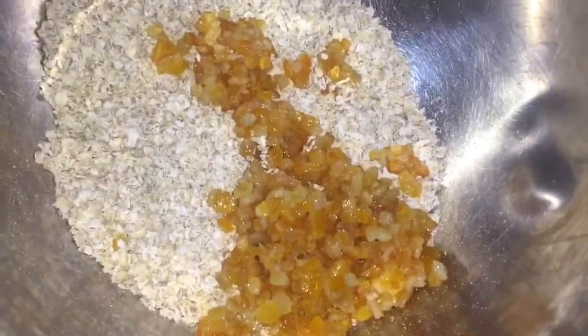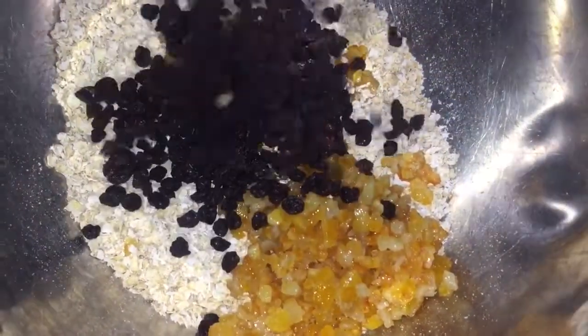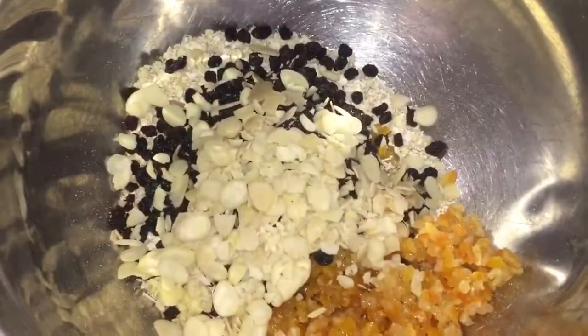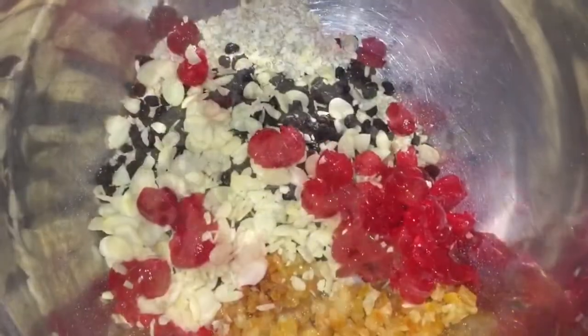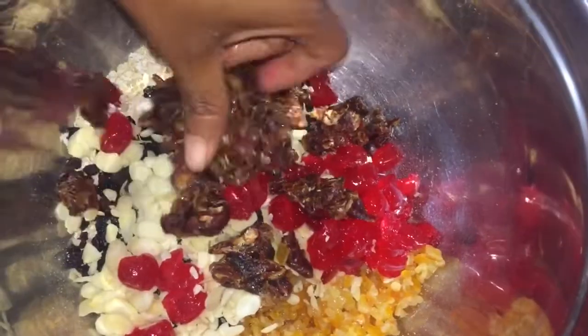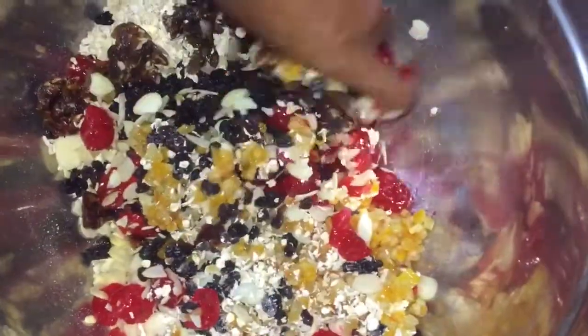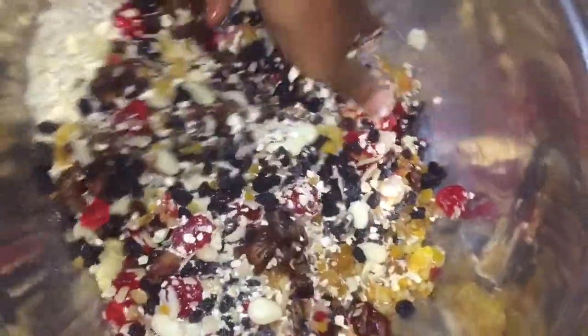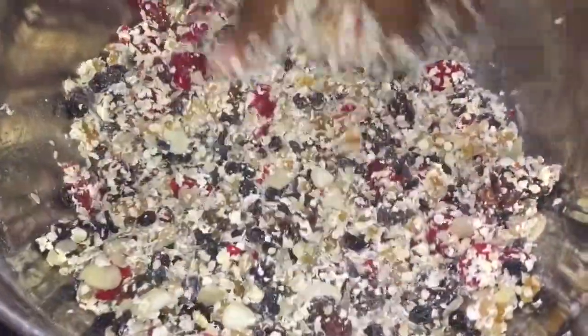First I'm adding the oats, then the mixed peel, currants, almond, cherries, and the dates. Now I'm going to mix everything together and make sure that they are properly and evenly distributed so we won't have clumps of this here and clumps of that there.